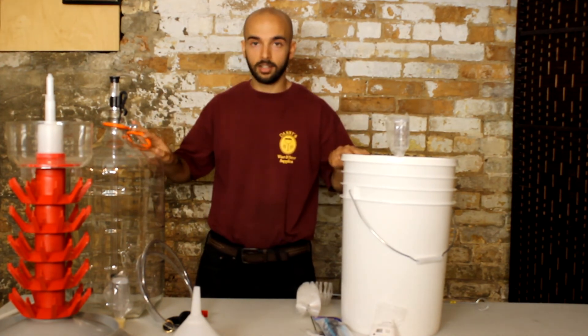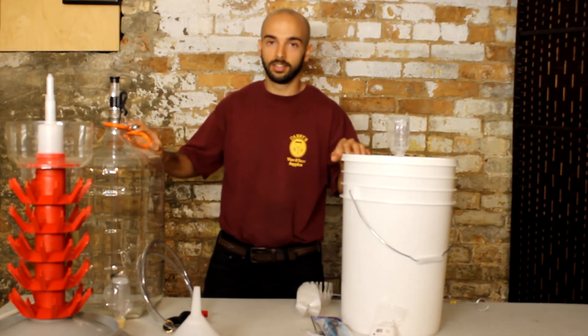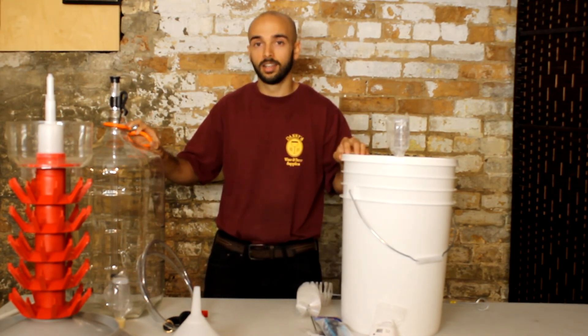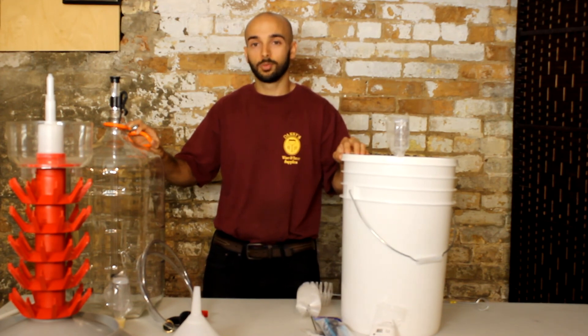That's about everything in that kit. Thanks for watching guys — once again, it's Nick from Danny's Wine and Beer Supplies. If you found this video helpful, make sure you check out our website at www.dannyswineandbeer.com, where you can find more products, services, and instructional content. And check out our blog.